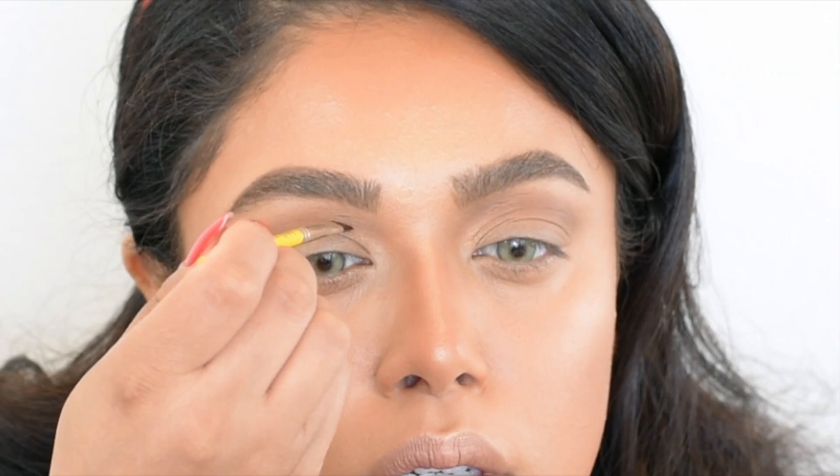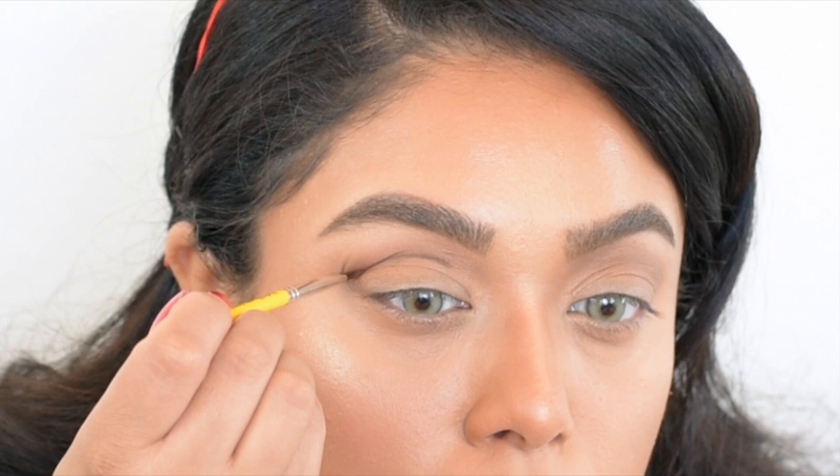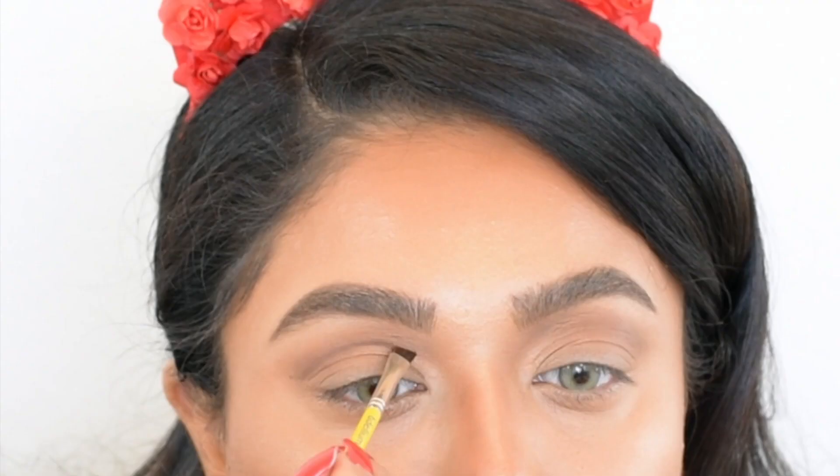Next I'm taking the darkest color, Bombshell, and applying it into the crease using a small eyeliner brush to create a very precise cut crease. An angled eyeliner or eyebrow brush works really great for this — I create a thin line going in the same direction as my crease, then once I'm happy with the shape I blend it out a little bit.